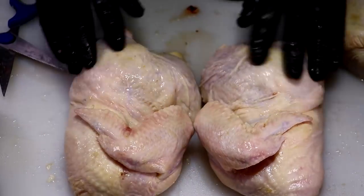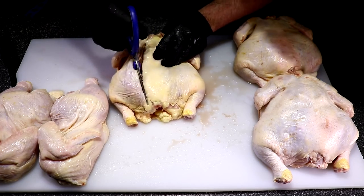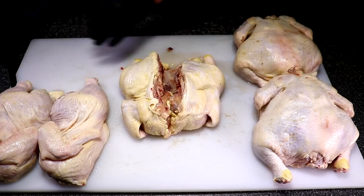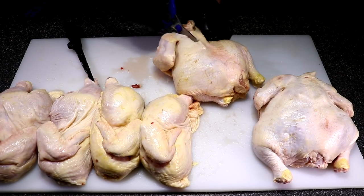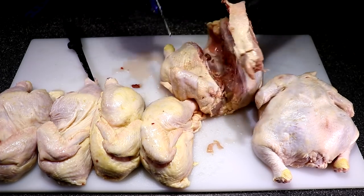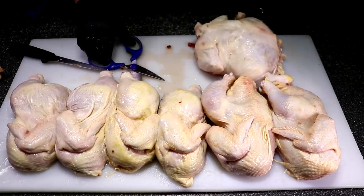I want you guys to know that this is my first time using this modification on this WSM and also my first time hanging meat, so we'll see how I did towards the end of this video. How many of you guys own a pit barrel cooker or a device where you can hang meat and the drippings fall onto the fire and come back up to the meat? Let me know your thoughts in the comment section below.